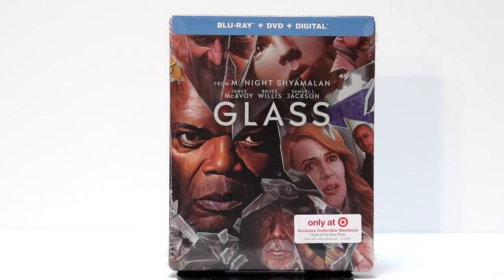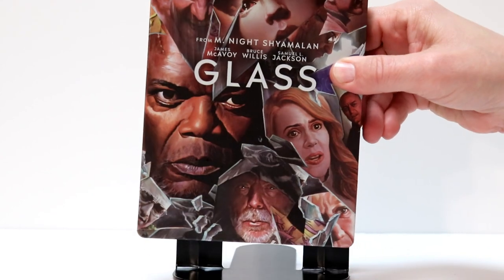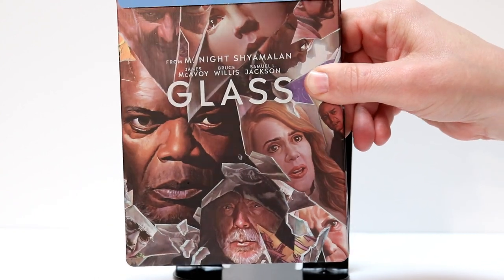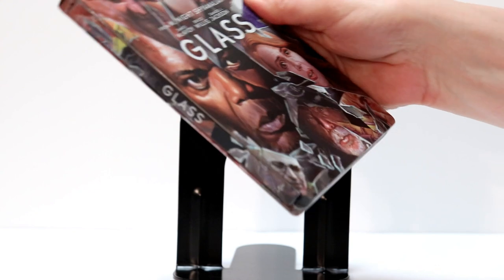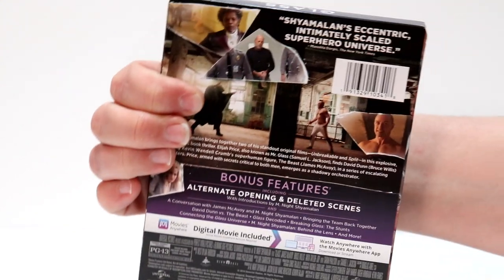I'm going to open it up and let's take a closer look at it. I have the wrapping off. So this has a nice matte finish. As you can see, it's got some silver in the breakage of the glass. Looks really nice. Here's the spine again and the back.